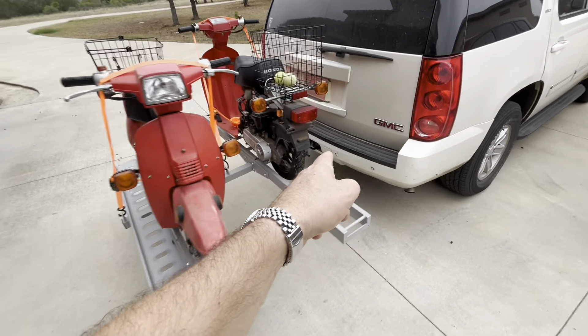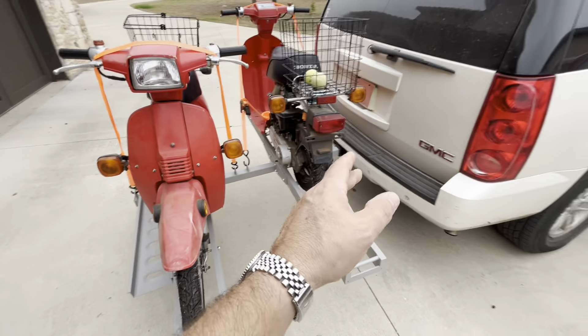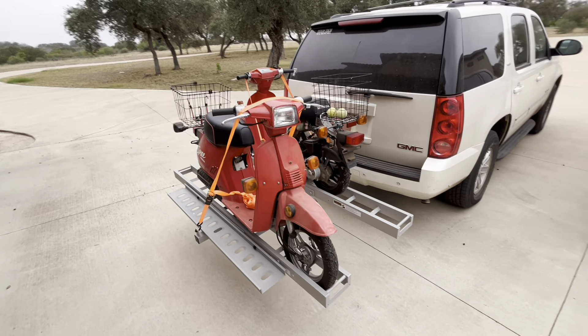Overall, really impressed. If you've got a couple of scooters or lightweight bikes that you need to transport and your hitch can handle the weight — just check the maximums — then this will definitely work for you. It definitely works for these scooters. Hope that helps, and hope you have a great day!